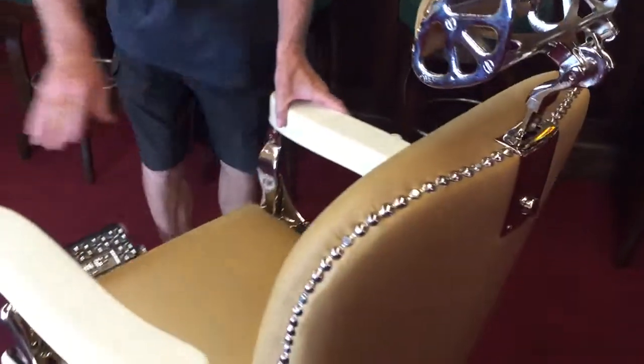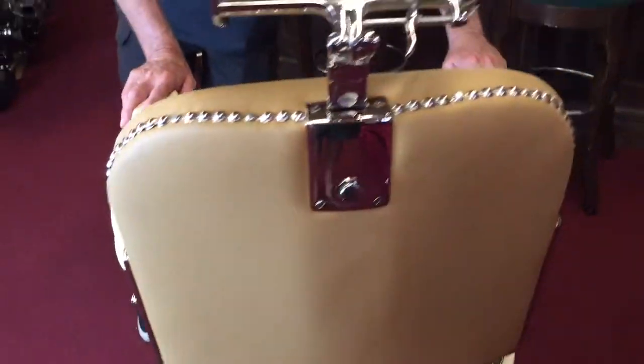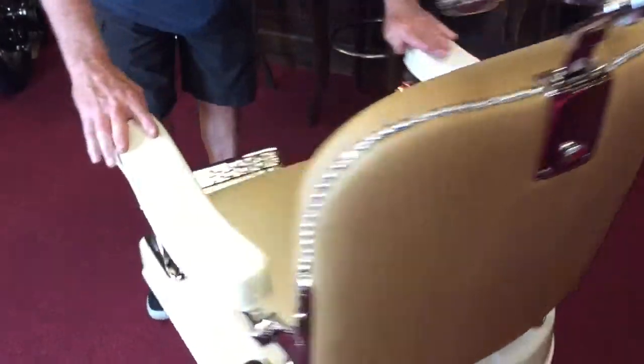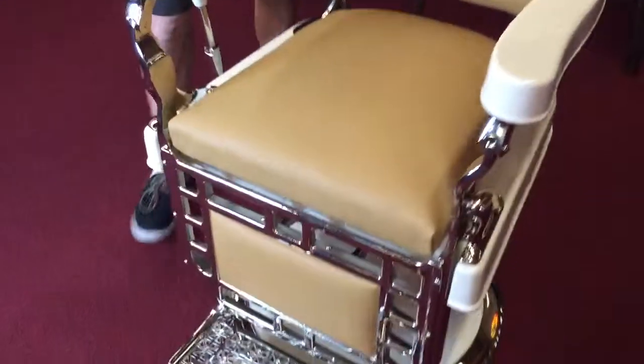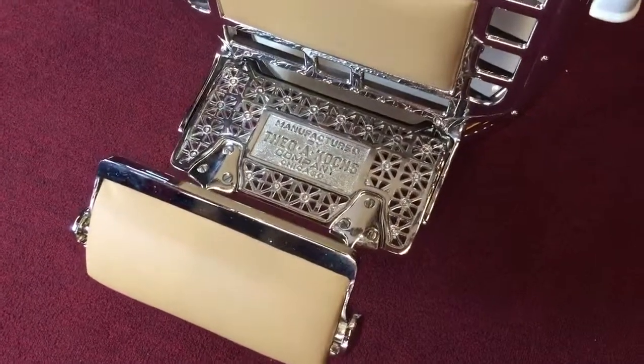This chair is absolutely beautiful all the way around. Everything has been plated. It's so smooth — it's been painted, buffed, color sanded, buffed. It's just an absolutely stunning chair. And here you see the pad in the same color leather for when the chair is up and reclined.